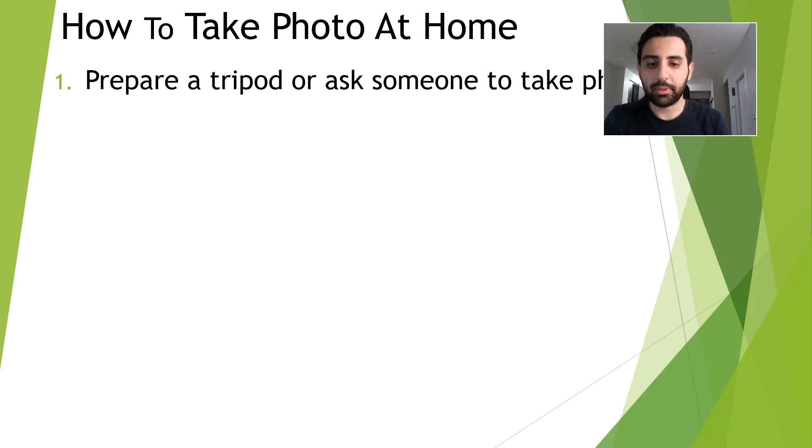First of all is preparing a tripod or asking someone to take a photo of you. Remember that selfies are not permitted because of the awkward poses that can happen and can cause your photo to appear improperly. However, you can put the phone on a tripod or even another surface to ensure that the picture is clear and your face is clear.